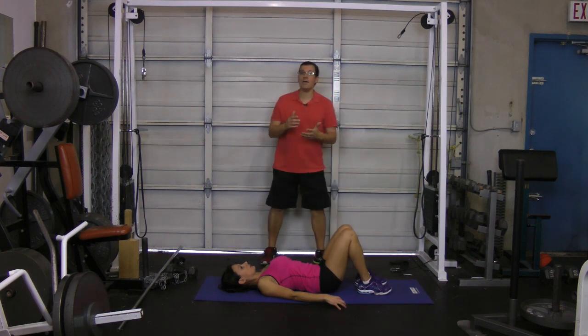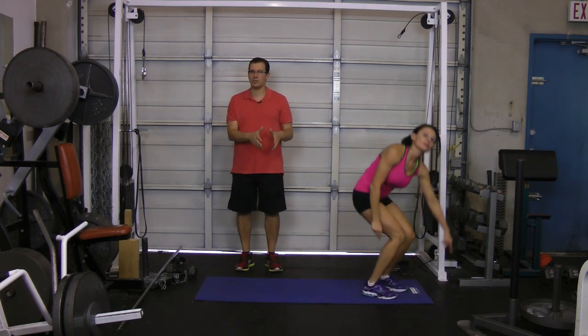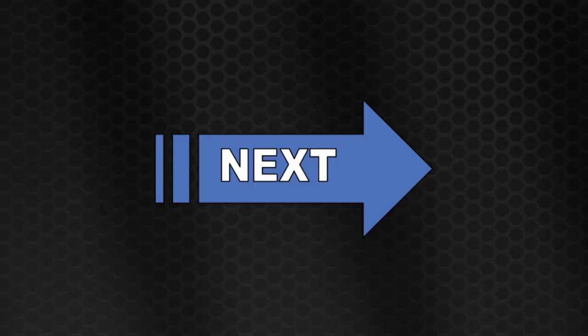So there you go. If you have an anterior tilt in that pelvis, give those three exercises a go: loosen things up with a hip flexor stretch, work on targeting that rectus abdominis, and then work on tightening up the hamstring and glute area. This is Rick Cassell from ExercisesForInjuries.com and Fix My Back Pain — take care and bye-bye. We'll see you next time.